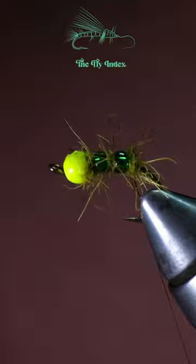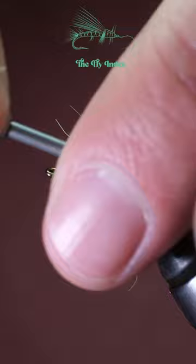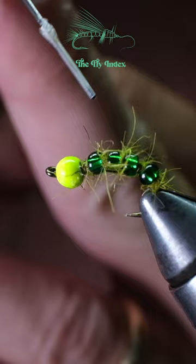Once you get your last bead and dubbing wrapped under the hook, take your thread and weave it through the beads all the way until you get to just behind the big tungsten bead. After doing a whip finish, trim the extra long strands of dubbing, add a little bit of head cement, and there you have it — the glass caddis.